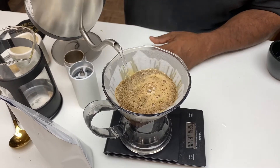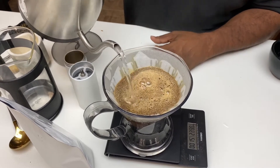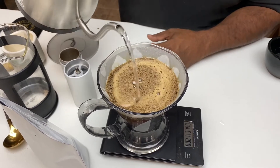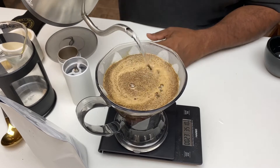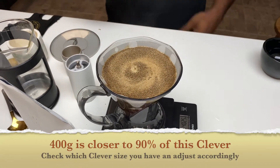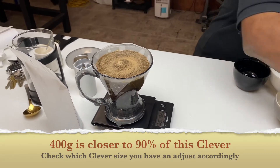We are there — that's some fresh coffee. When you see those gas bubbles, it's always fresh. Fresh is better. We're at about 90% of the capacity of the Clever. Pretty close.